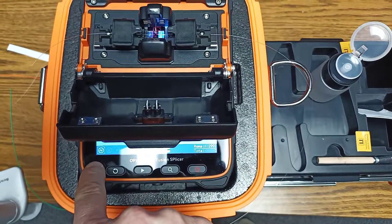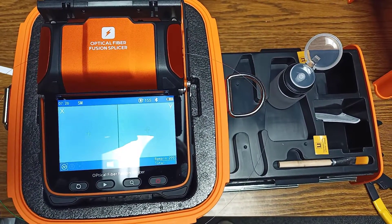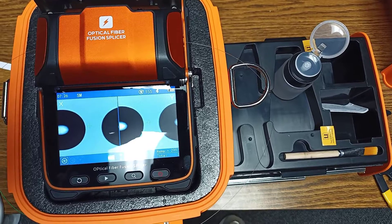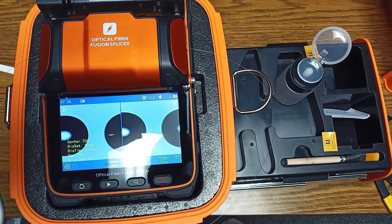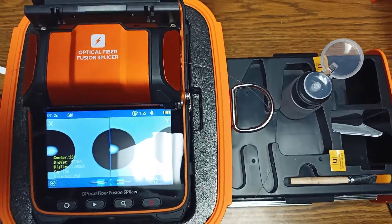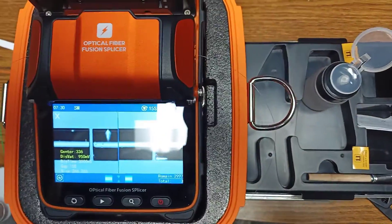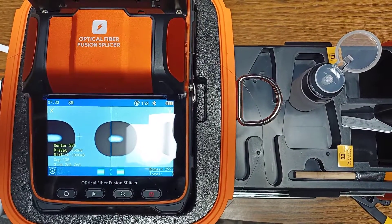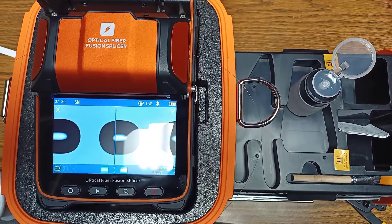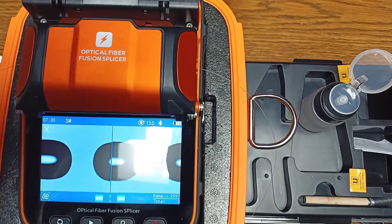Pre-discharging, please wait. Fibers move, ARC calibration in process, please wait. Please re-cleave fiber, continue to do ARC calibration. So that's normal — you may have to re-cleave it. I'll do that and be right back. I have re-cleaved it and put it back in. Fibers move, ARC calibration in process, please wait. Fibers move, ARC calibration succeed. Please restart the machine. And that's it — it says to restart the machine, so I will do that.